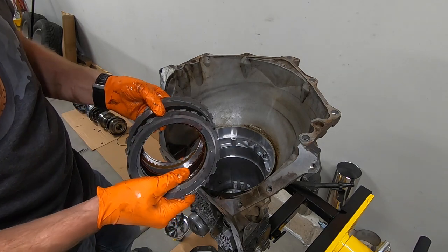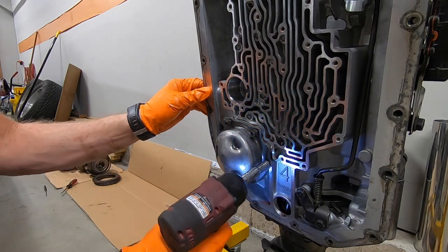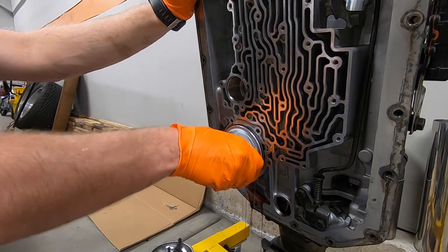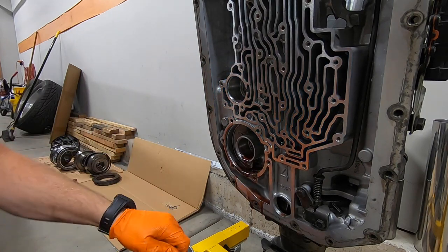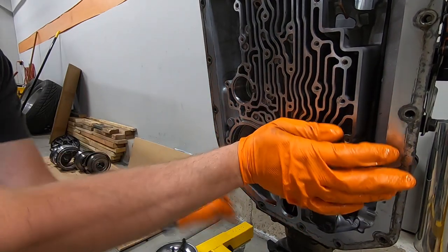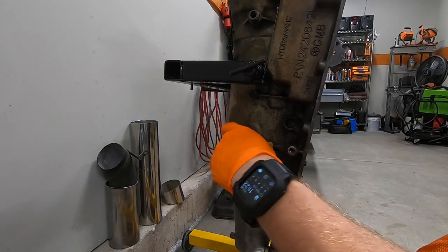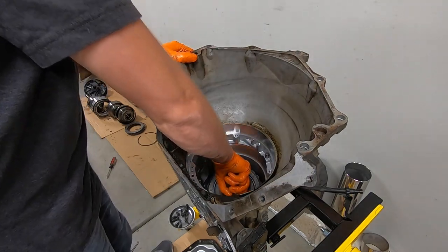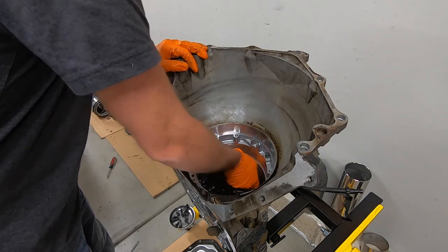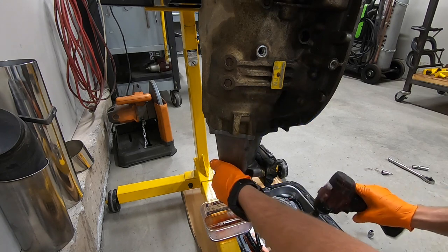Just looking at the frictions to see what condition they're in — overall, considering what this transmission went through, they're not in bad shape. I'll pull the servo off on the inside to relieve pressure on the lower band. There's a little fluid in there and it's kind of nasty. There's the bolt that holds the center support in the case and it is really, really tight. The center support is also held in by the rear cooler return fitting, so we've got to get that out of the way, then the center support just lifts out of the case.